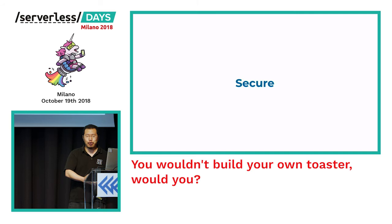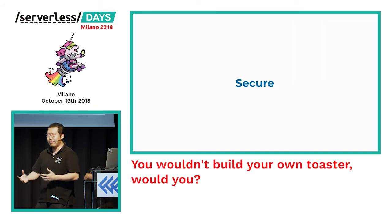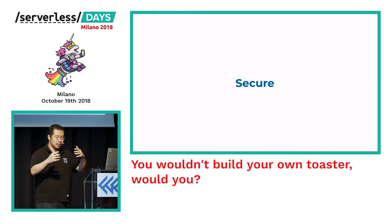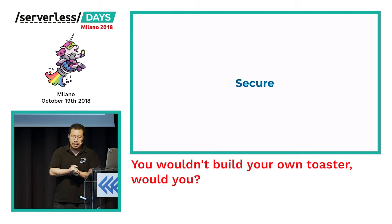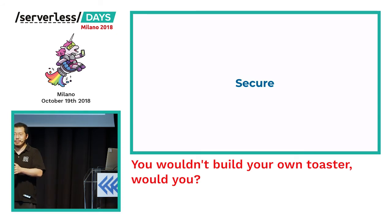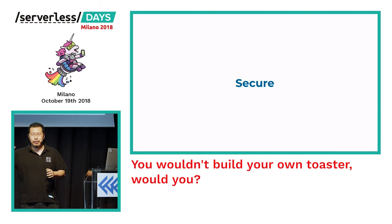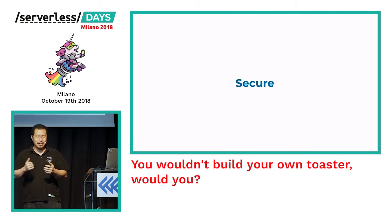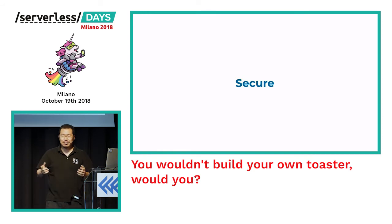By allowing the cloud provider to take care of more of the infrastructure for you, you also get better security. No longer do I need to worry about constantly patching my AMIs to keep my operating system up to date, or patching all my middleware — AWS can do a much better job automating all of that. A perfect example: when the Meltdown/Spectre thing happened, we were still busy updating all of our AMIs and redeploying services. We completely forgot we had Lambda services running, until I saw a tweet from Chris Munns saying all servers running AWS Lambda had been patched for Meltdown/Spectre.